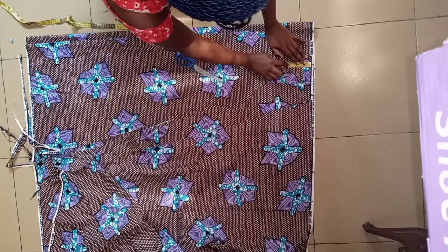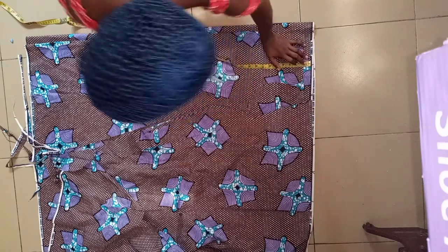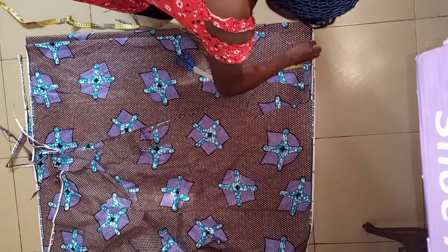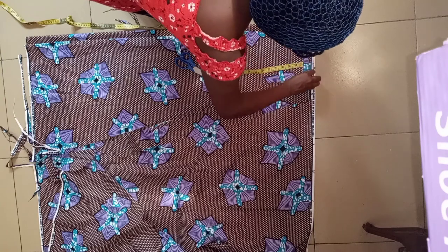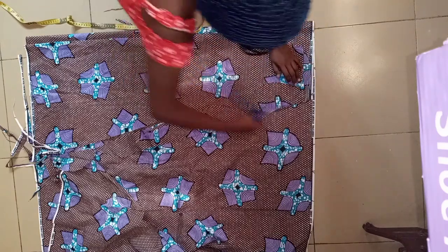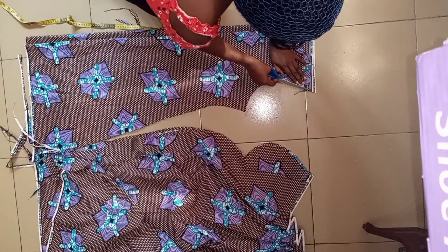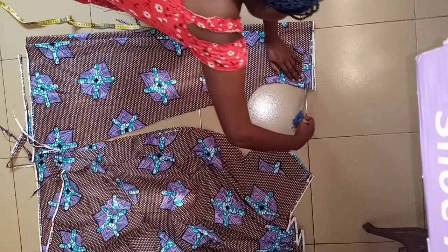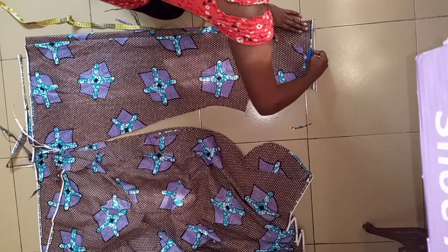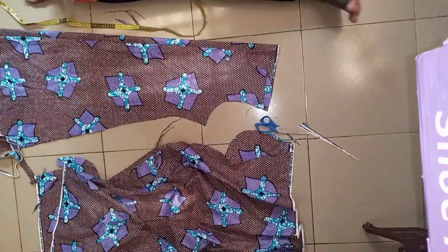Look at what I've added to my shoulder measurement so it can fall a bit to the front — add one inch to it, which is here. Then I'll give it the same cuff. Add half an inch to it here too and make sure you give it a nice cuff. From here I'll be cutting it out. I've given it a shape here too, then I'll cut it out. If you follow this step by step you will see that making a dress is very easy.